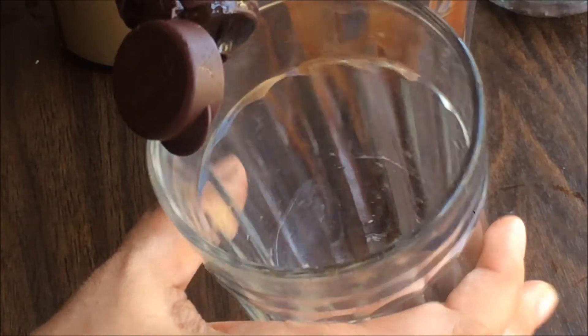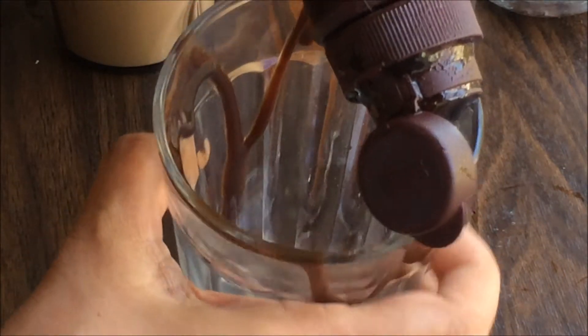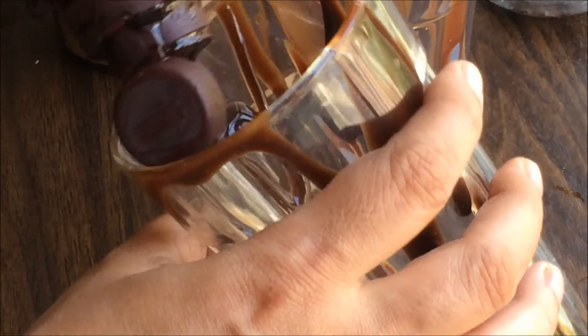Take the chocolate syrup — you can use a spoon or pour directly from the bottle — and move the glass a little bit, or just pour it on the brim and add some chocolate at the bottom of the glass. It's nicely decorated, similar to how they serve it in restaurants.